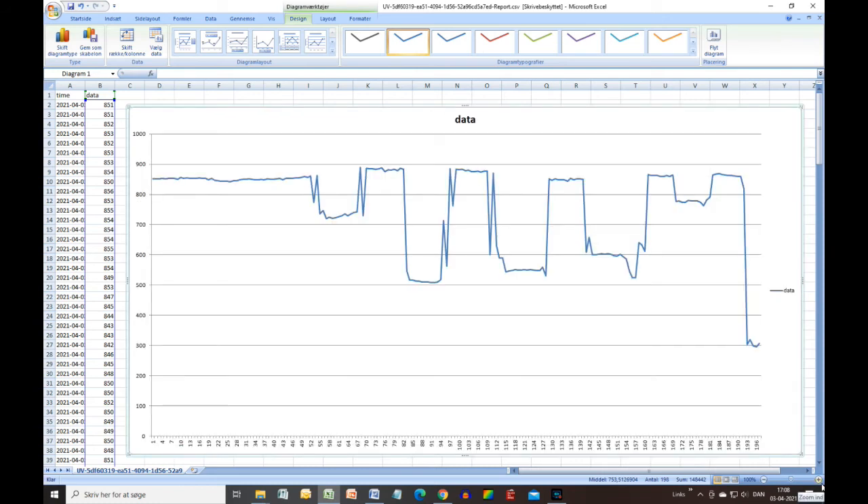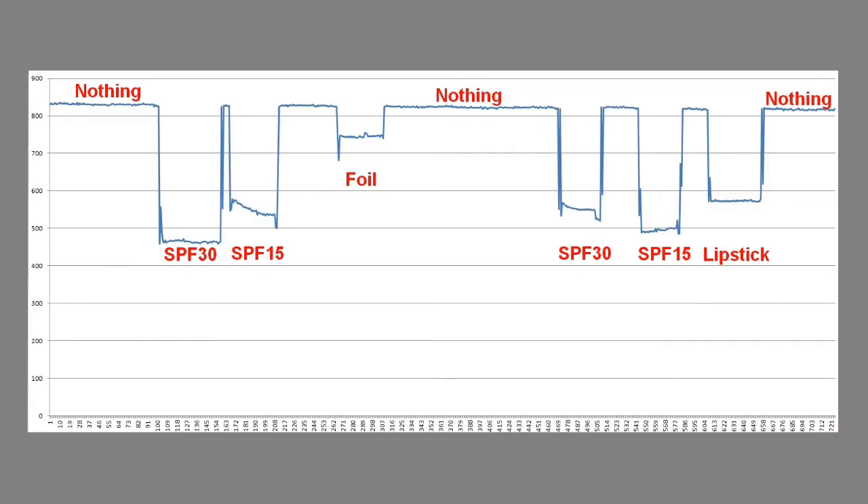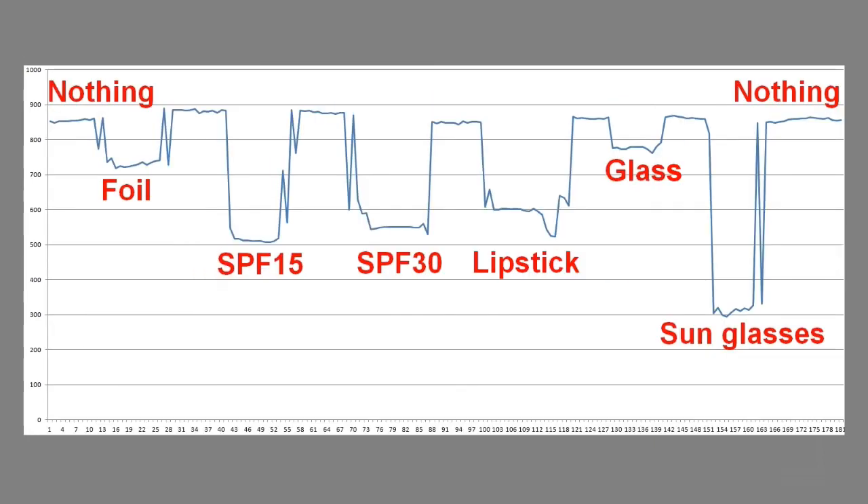Here are the graphs of some of my experiments. As you can see, there is not much difference between SPF 15 and SPF 30 — it matters more how thick a layer you apply. It fits with the advice from the authorities. Sunscreen stops almost all UVB radiation, but only some of the UVA rays. Also note that glass lets almost all UVA light pass through, but it stops almost all UVB light.